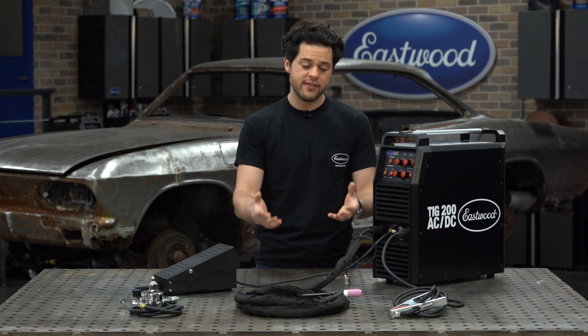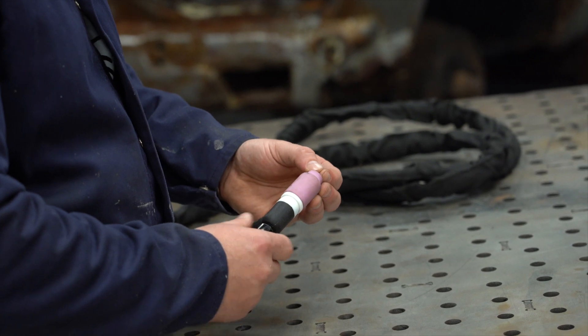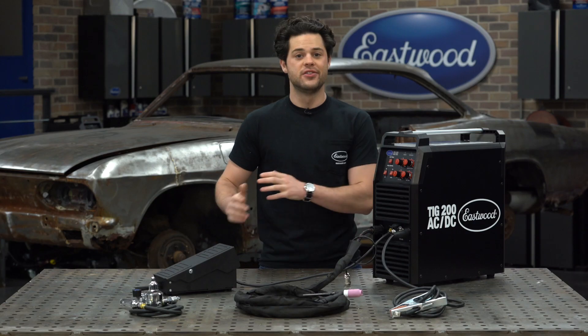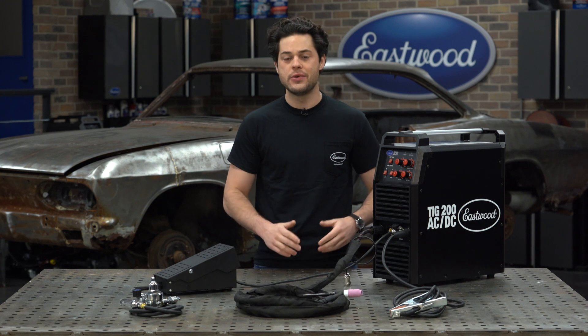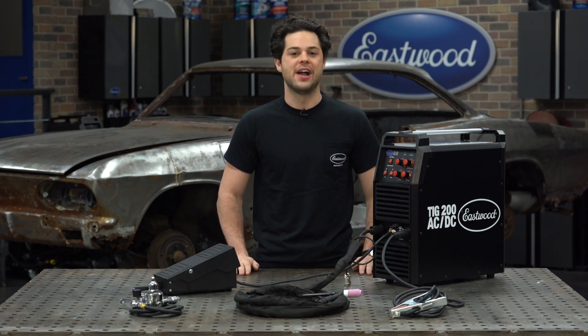This is still a 17 series torch, so it accepts industry standard cups, collets, and collet bodies. So you're not going to have to order specialty equipment if you don't want to. You can order your replacements right here at Eastwood or wherever you buy your welding supplies locally.